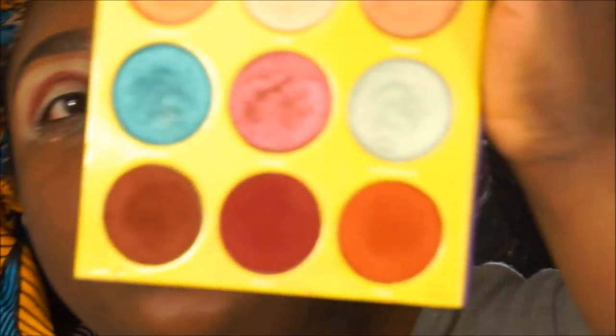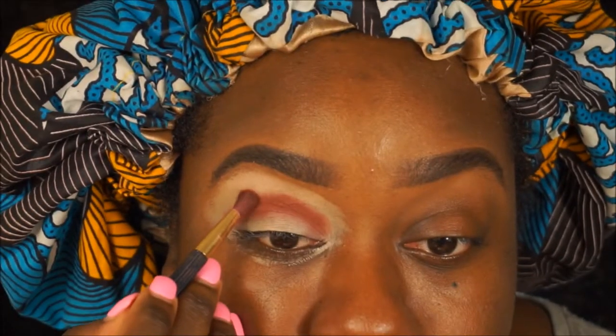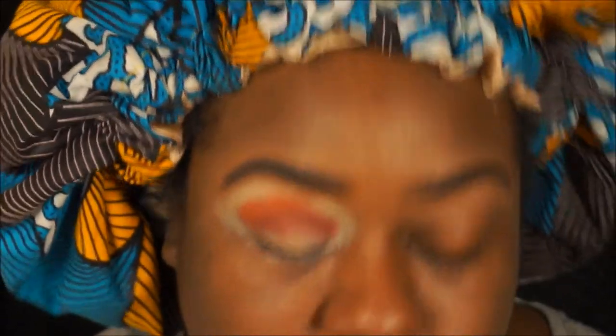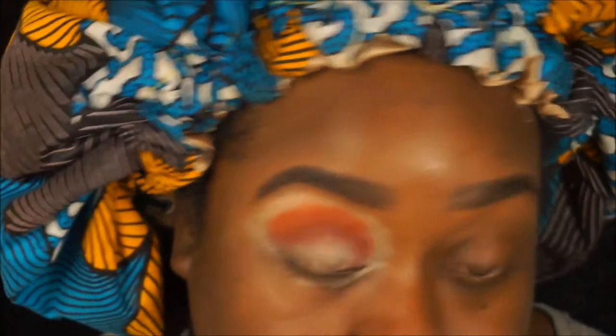Then I'm going to go in with this terracotta orange and stamp that right above. I keep forgetting how pigmented the Juvia's Place palettes are — don't pre-o that.